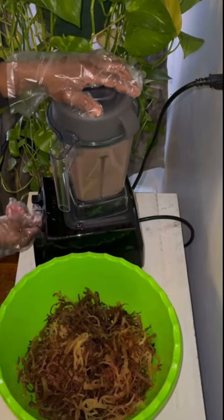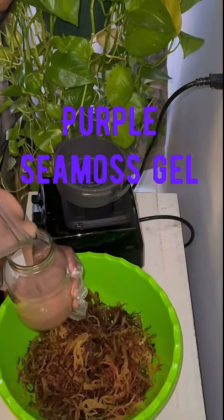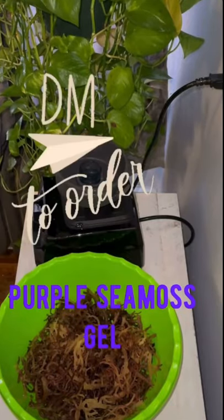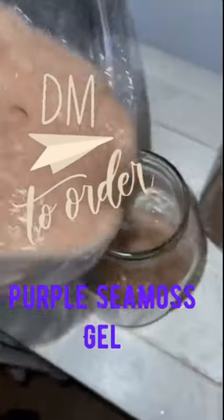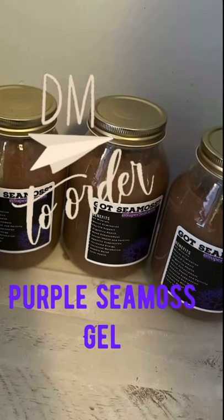Pour this out in a glass jar, put it in the fridge — not the freezer — wait about four hours and it turns to gel. You can add it to your smoothies, your drinks, your tea, your soups, and more.